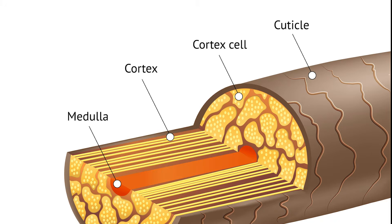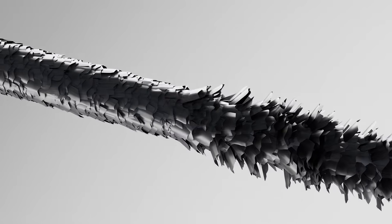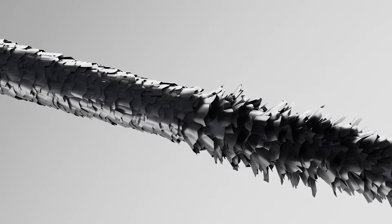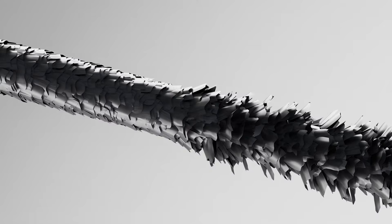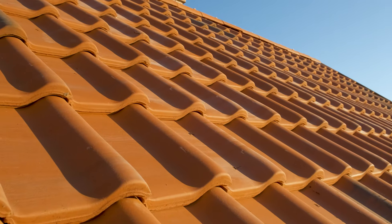The three parts are the cuticle, the cortex, and in some cases, the medulla. The outermost layer of the hair is known as the cuticle, and that acts as a protective shield for the inner layers. It's translucent and consists of overlapping scale-like cells that kind of resemble roof tiles.